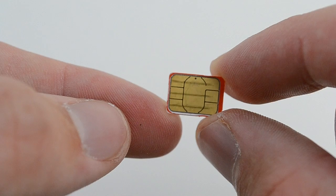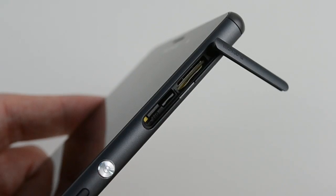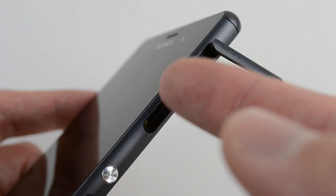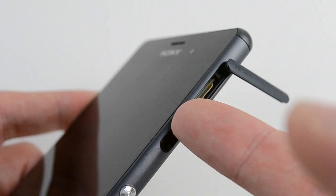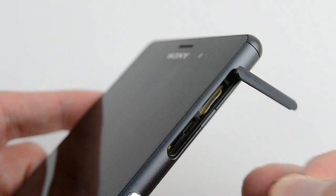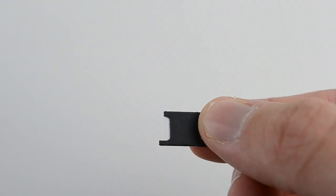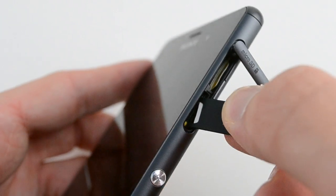The SIM card tray is located on the right hand side just above the power button. Removing the SIM card tray is a little complicated — you need to hook your finger underneath the SIM card tray itself and gently drag it out. It may take you a few tries to get your fingernail clipped on, but once you have, the SIM tray will then just slide out.